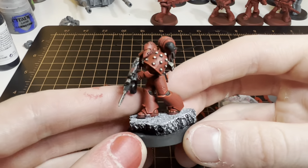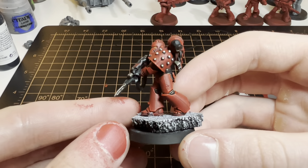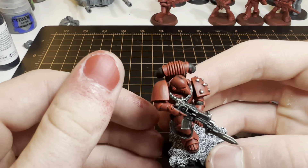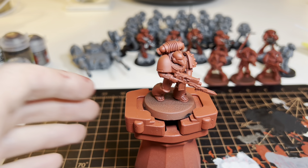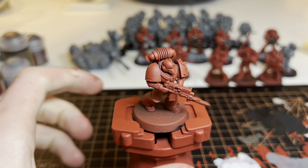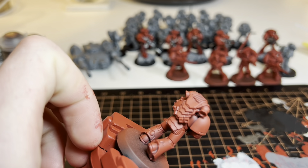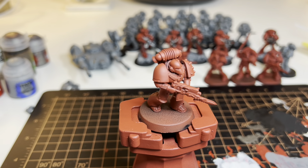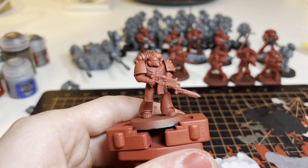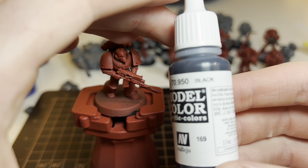Alright guys, so we're gonna go over how I painted these Horus Heresy Blood Angels. Let's get into it. The first thing I do is take the Mephiston red primer and spray the whole mini. I usually end up spraying too much in spots, which is a little annoying, but overall I try to just keep a thin, consistent coat.